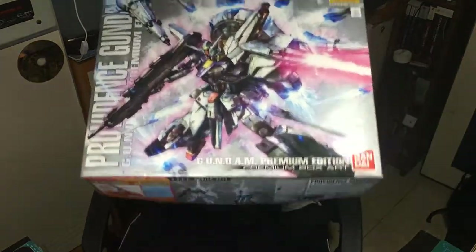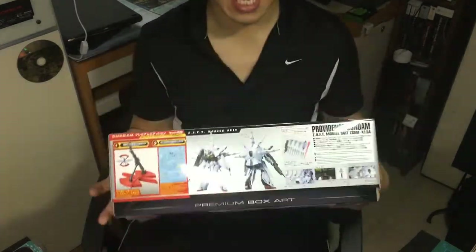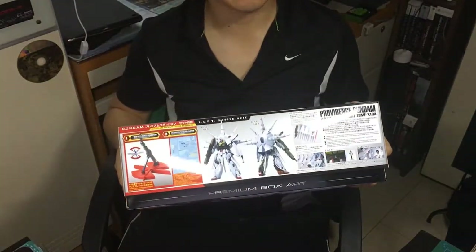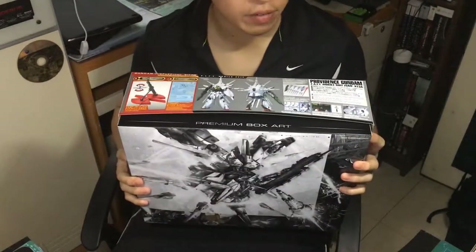So I bought this premium version, not the standard version, because this premium version has the stand and the Gundam decals, which is good. So I might not buy the extra expansion pack of it.